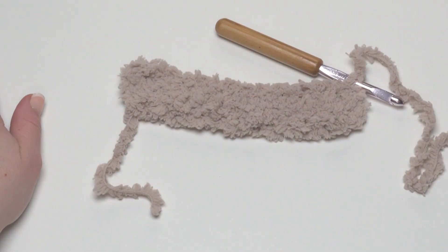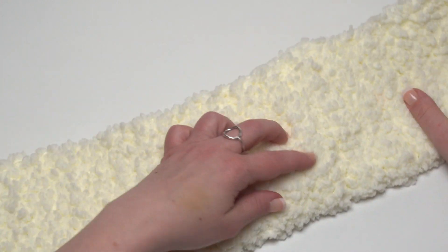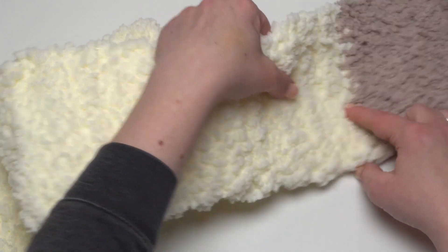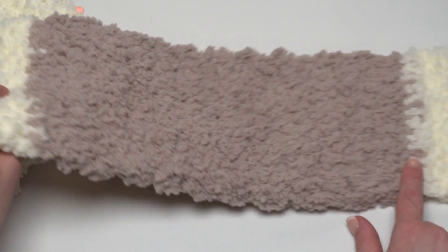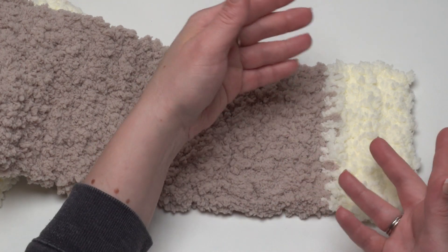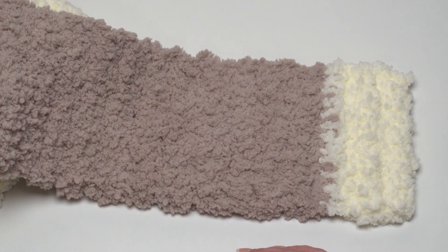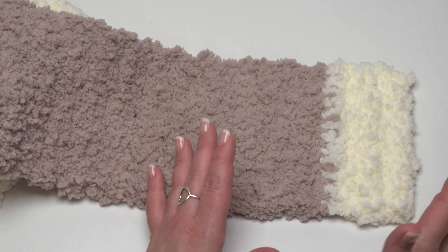On our finished scarf we start with row one in color A, whichever color you want to use, and then crochet in those rows of 12 single crochets until we've reached approximately 40 inches. Then we add our second color — I use Bunny Brown — and after that I did about 14 more inches, taking it to about 54 inches. Then I went back to color A for just three more inches or so, taking it to about 57 inches total. If you like your scarf a little bit longer you can add more length; if you like it shorter, take away a few rows.